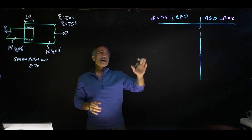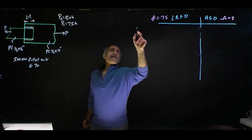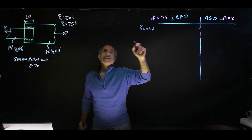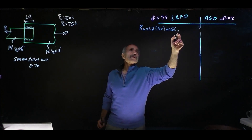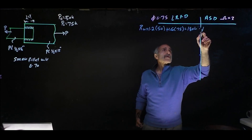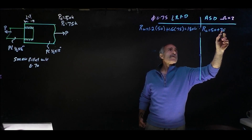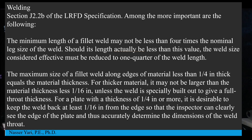First, we calculate our loads. For LRFD: Ru equals 1.2 times 50 for the dead load plus 1.6 times 75 for the live load, which equals 180 kip. For ASD: Ra equals 50 plus 75, which equals 125 kip.